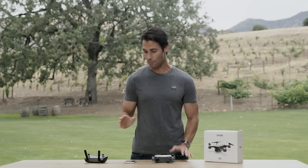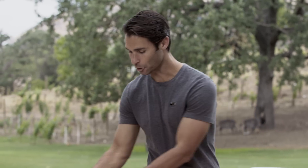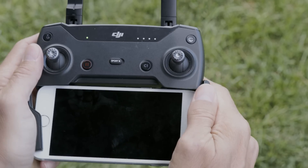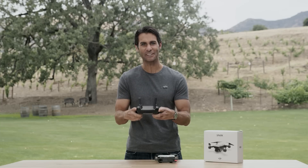To get started, power on the remote controller then the aircraft. Power on each by pressing the power button once, then hold. Connect the remote controller via Wi-Fi as we discussed in part 2, and mount your mobile device by slotting it into the clamps on the controller. Push both clamps inward until your mobile device fits snugly.